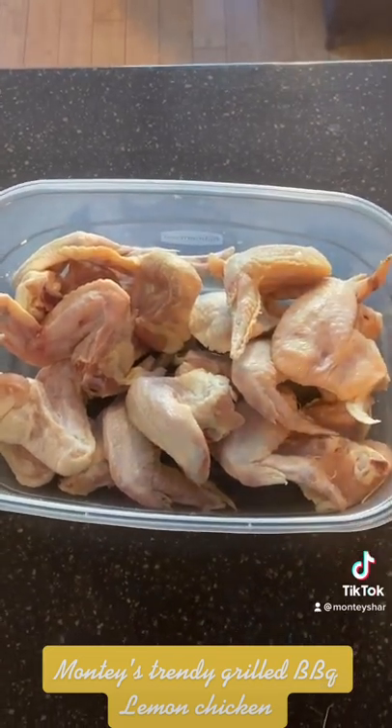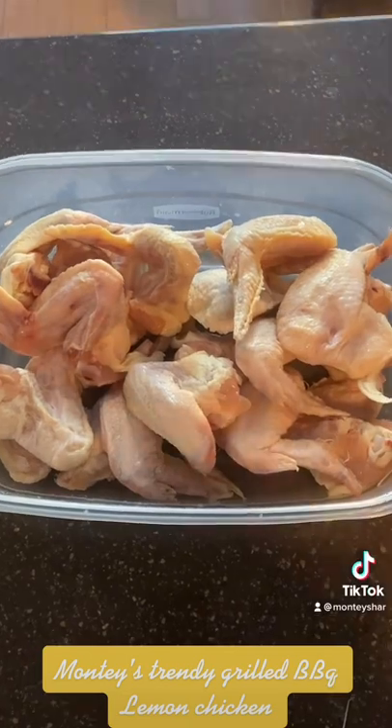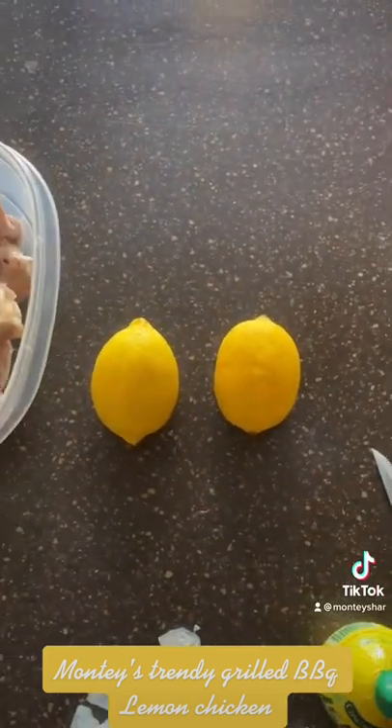You just need chicken wings, chicken legs, or breasts — whatever you want — and then get yourself two lemons. Let's get started.